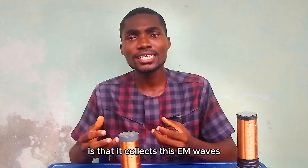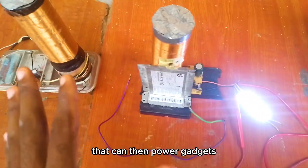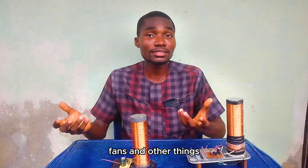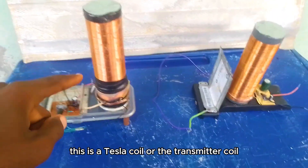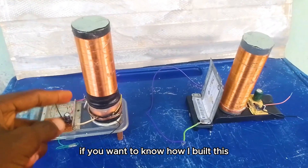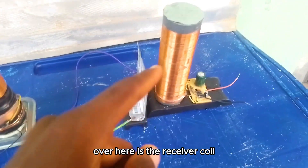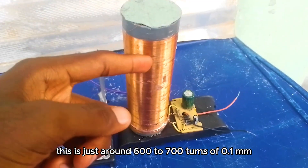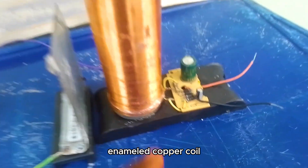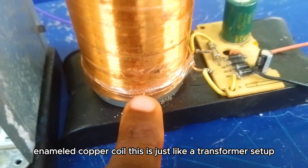What this receiver coil does is collect these EM waves and transform them into usable electricity that can then power gadgets such as phones, bulbs, fans, and other things. This is a Tesla coil or the transmitter coil. Over here is the receiver coil — around 600 to 700 turns of 0.1 mm enameled copper coil, and the one down here is around 2 turns of 1 mm enameled copper coil.